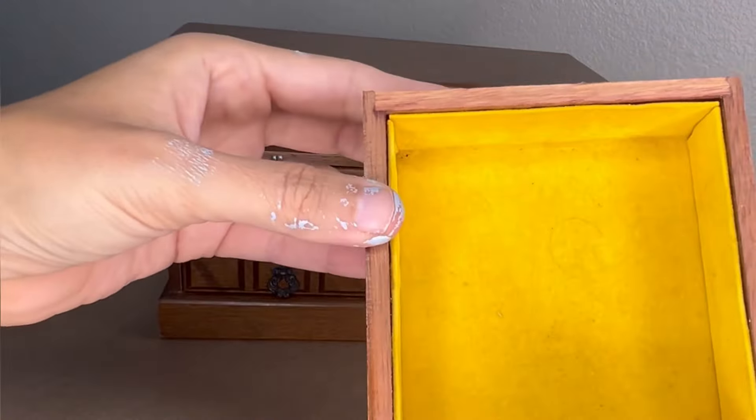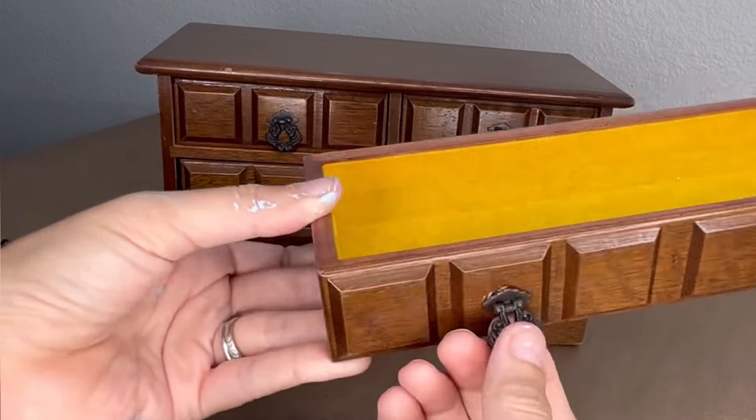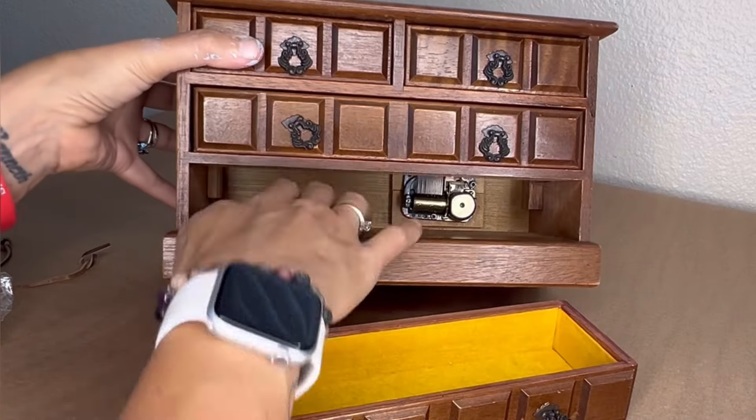So after I checked all the drawers, I listened to the music for a second to make sure that was working. Couldn't identify the song, but it's definitely working really nice. And the hardware does not come off because you cannot get behind them to get them out, so they are going to be painted.